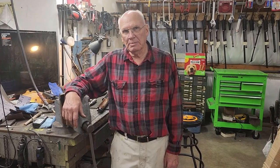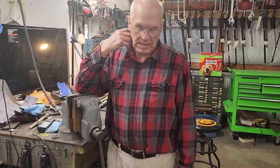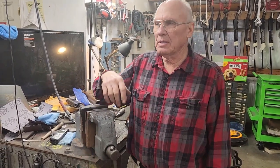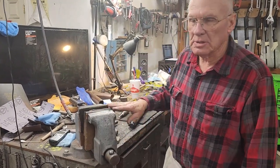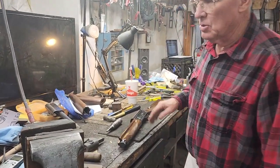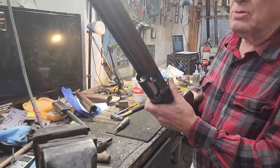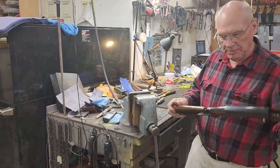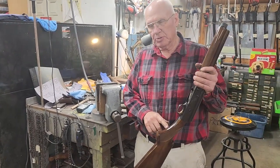Today I'm leaning on my vice. I got a gun in from a man who bought a rebuild kit from me and he couldn't get the stock off the gun to put the action spring in. Without looking at it I knew it was a Japanese gun because those stock retaining screws are tight as they can be. So I thought I'd do a quick video on how to remove a Japanese stock retaining screw so you can get your stock off.